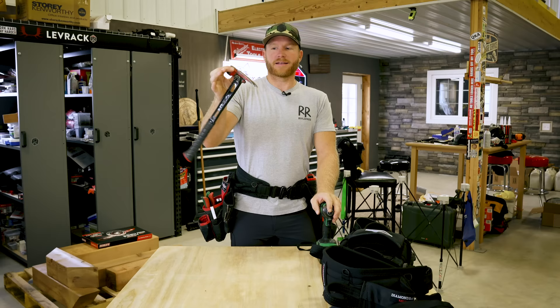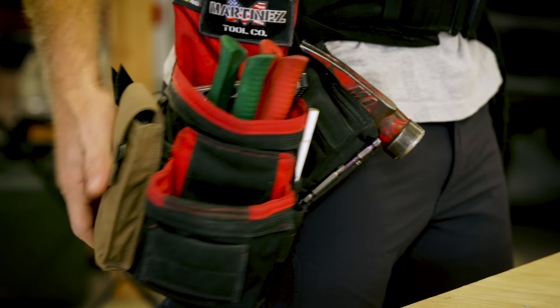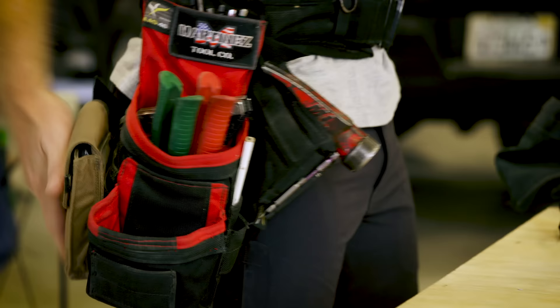Mark is a good friend of mine. You all know him probably as the Martinez hammer guy or maybe the Martinez square guy. He makes some super high-end, not cheap, tools in America. I think he found Atlas 64 to make them because they're also American made, but I don't want to speak to exactly why he used Atlas 64 because I actually don't know.